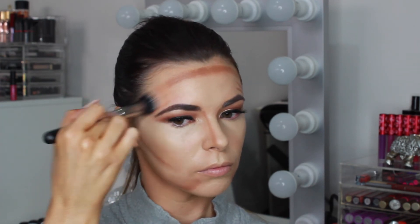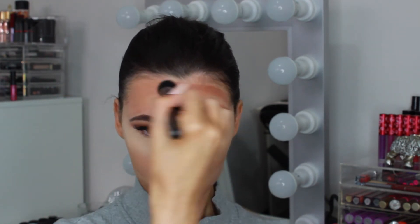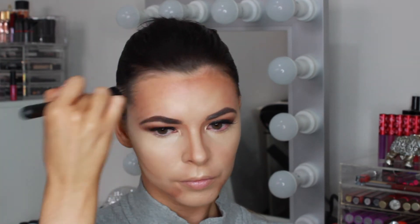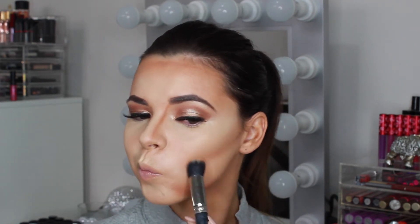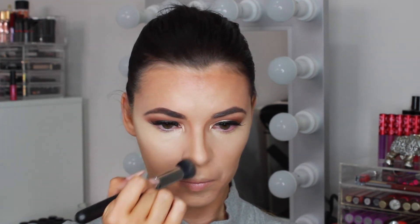I'm using a MAC 130 duo fibre synthetic brush to blend out the contoured areas. This type of brush is great to use for creams as it just blends the product out seamlessly and really buffs it into the skin without removing any of the products you have applied. Make sure when you are blending out the cheek contours that you blend upwards to lift the cheeks and not downwards, as this can drag the face down and look muddy. I'm blending out the nose contour to blur the edges and give a naturally contoured look to the nose.